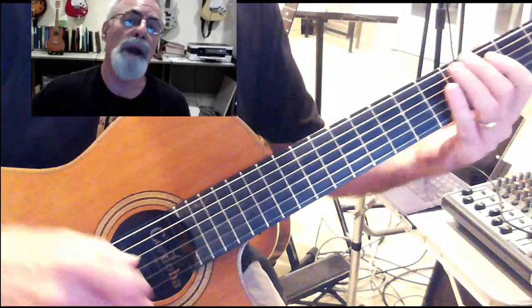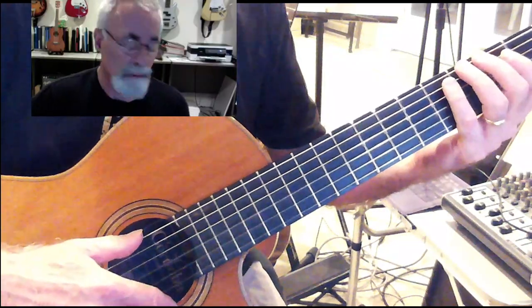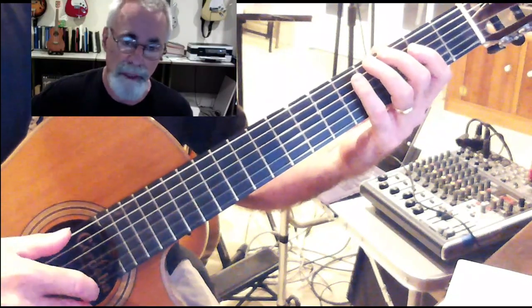It's useful to be able to play a pattern using adjacent shapes. We can play the G major scale, for instance, in the second position. We can start at second position, first finger on the second fret, and that would sound something like this.